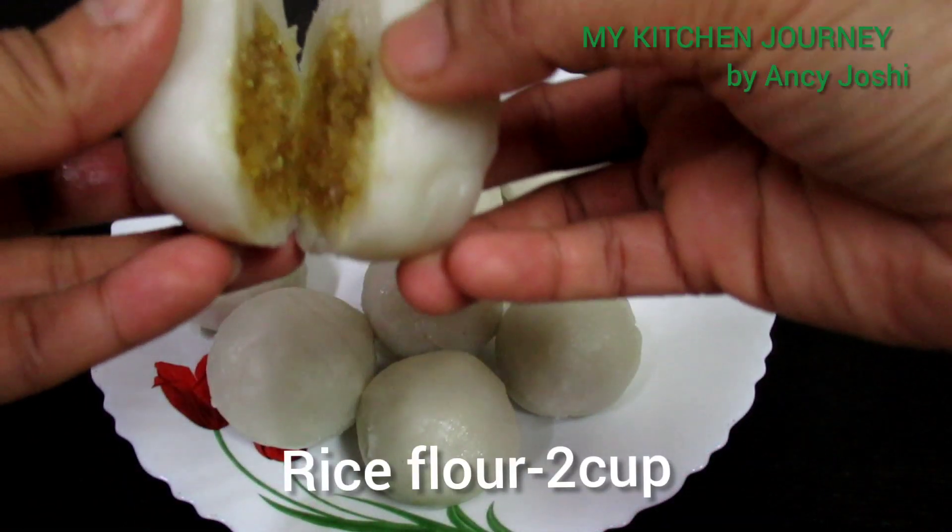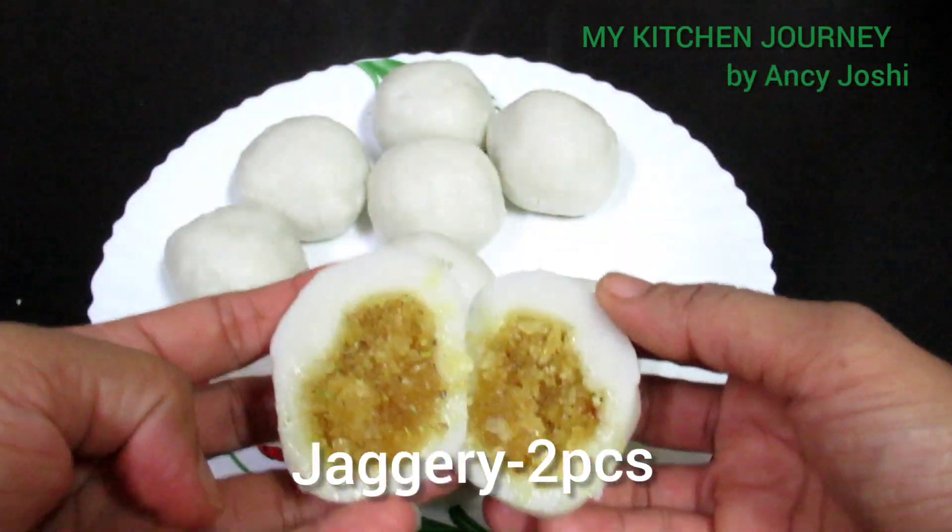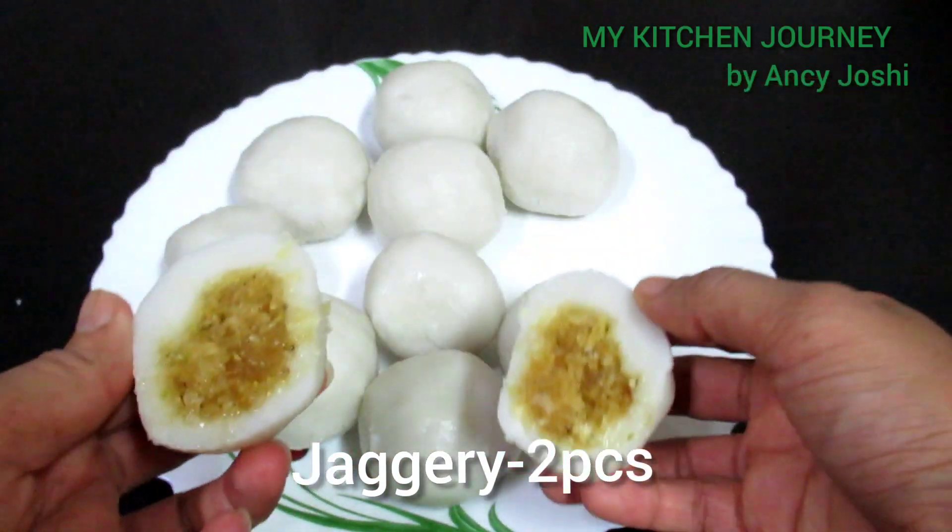Hi friends, today we are going to make the traditional rujigaru maya. Ready for the traditional rujigaru maya.